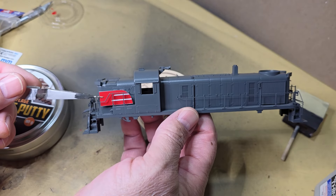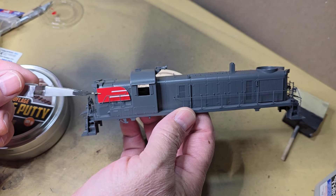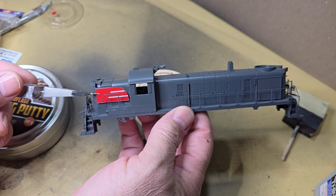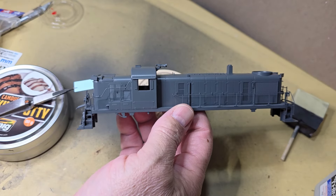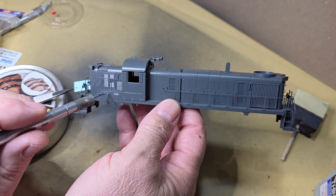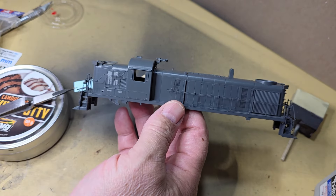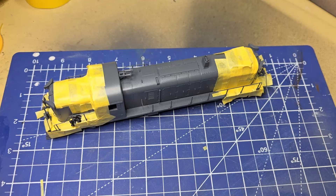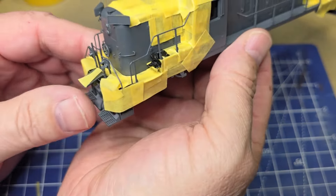This decal will go about right here, but you can see below the decal there's a gap — a gap down here in this area which needs to be red.